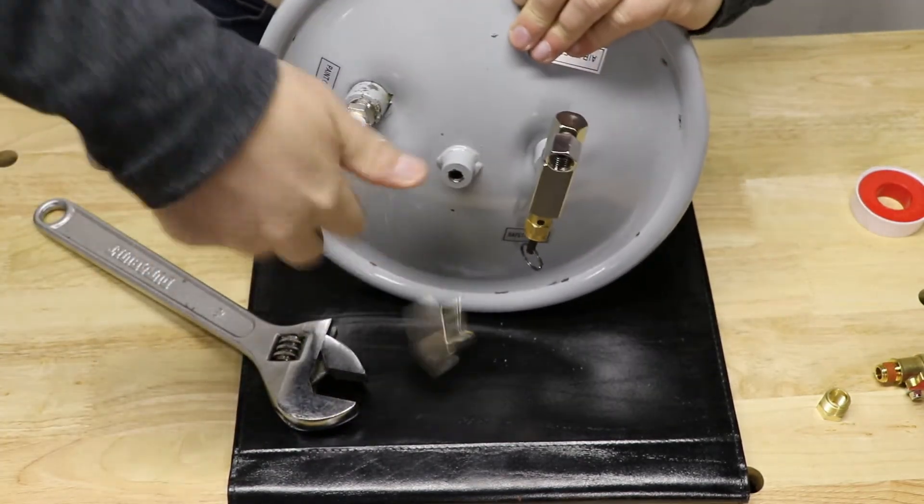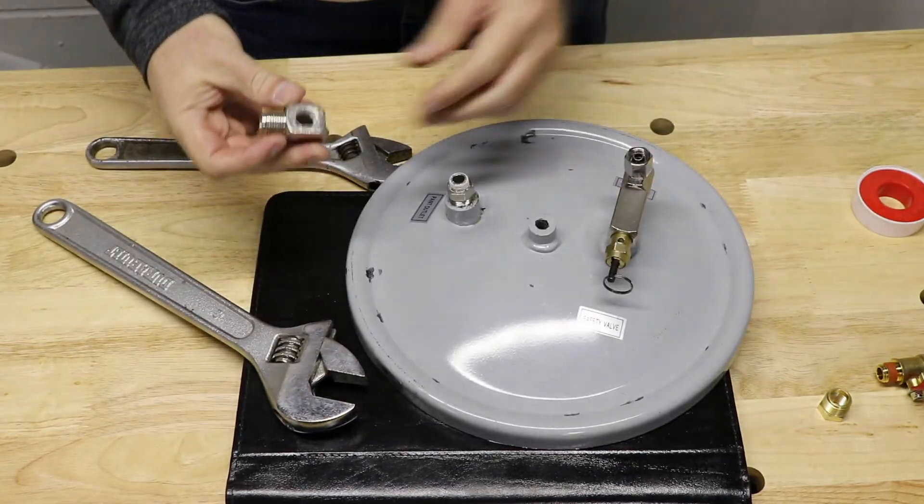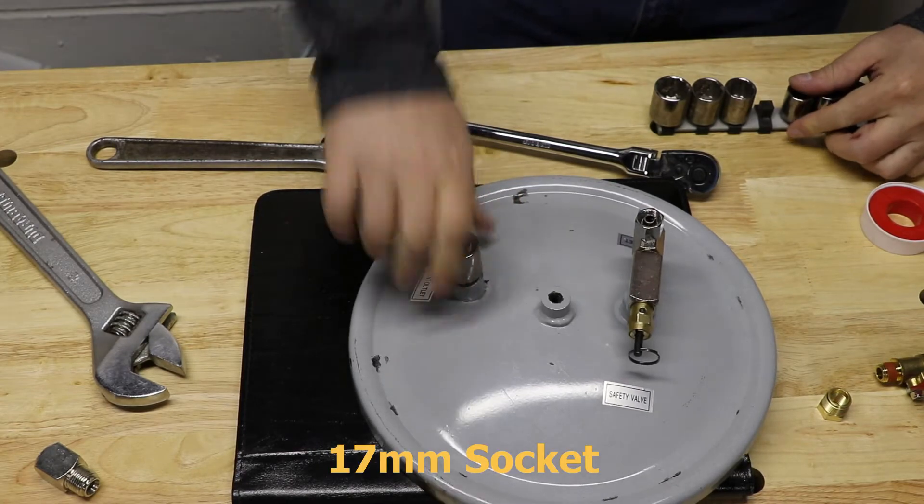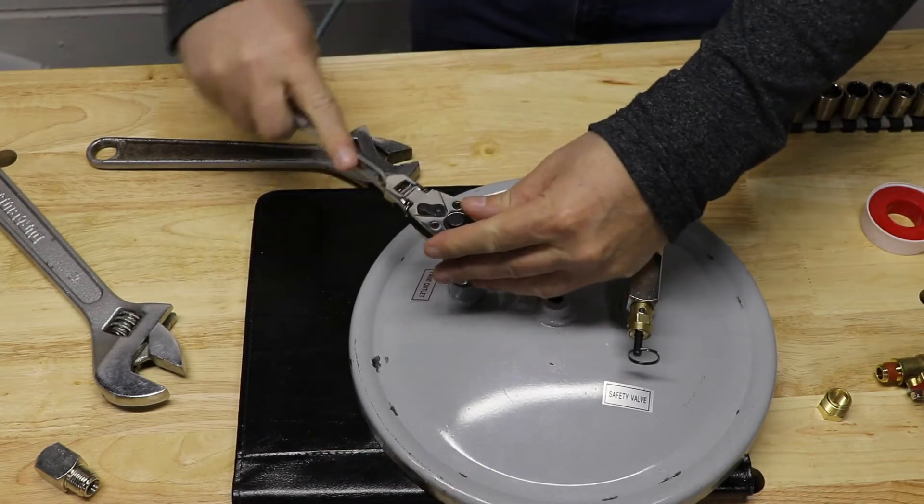We cleaned up the threads with a tap set. This one actually came off in two pieces — the top piece came off, and then I had to use a socket to get the other piece off. It did not come off in one piece.